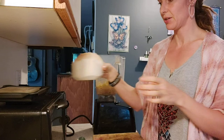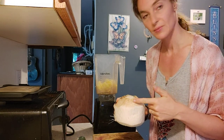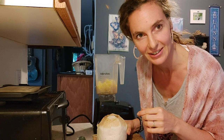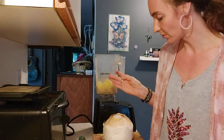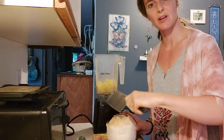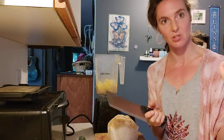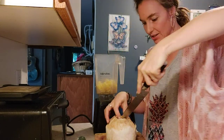Now I have here a fresh young Thai coconut, and I've already kind of broken this open. I'll show you — I've taken the husk off the top. It takes some practice learning how to get into a coconut. I've got this giant cleaver and what I do is I peel the husk away from the top so you can see the shell underneath, then you just go whack whack whack all the way around the top until it comes off.